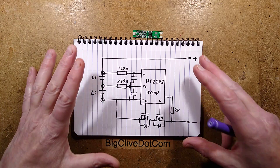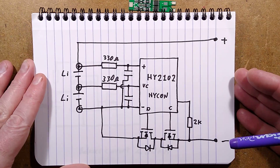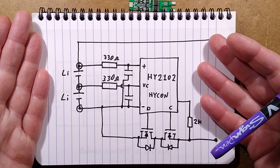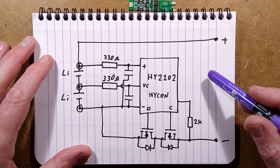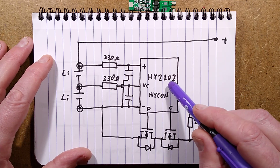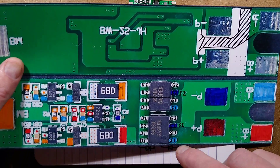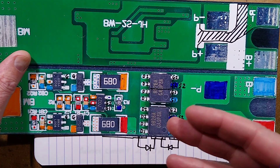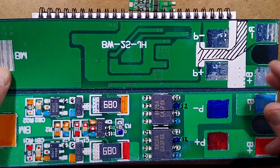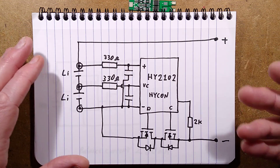To make this circuitry easier to follow, it's divided into two pages. The first section is the charge and discharge control. It looks like the classic single-cell DW01, but in this case it's a Hycon HY2102. I found it very hard to find the exact chip - it's labeled 7022, and only by typing in the SOT23 package and describing the specifics did I come up with the Hycon chip, which fits the pinout and description.